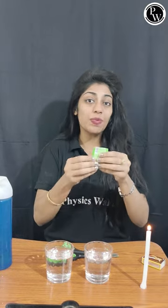Step two: it's time for the fun — let's light this candle. And step three, which is the most important: I'm going to add this antacid into one of the glasses.